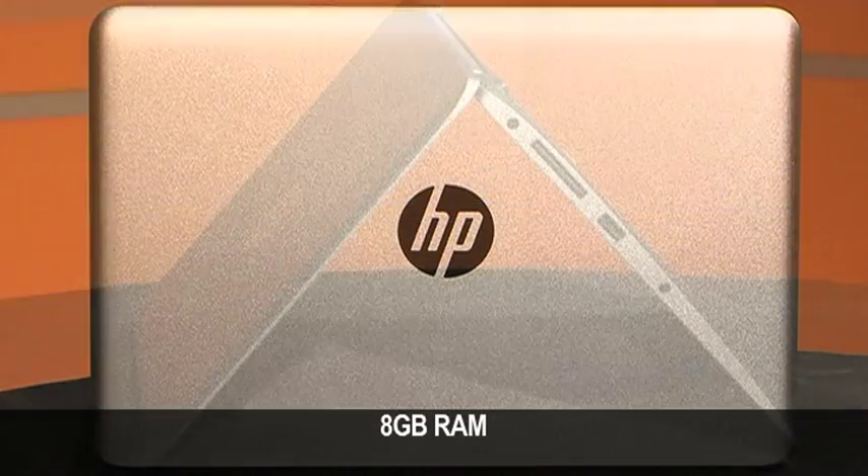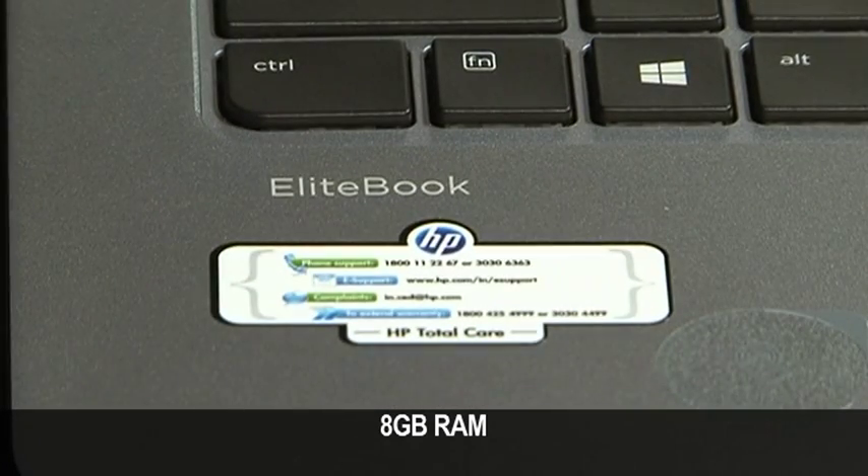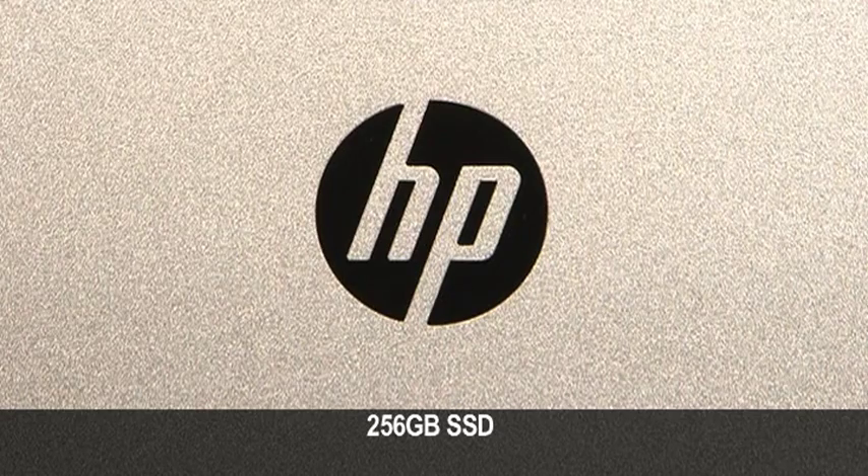This laptop is built to US military standards for ruggedness. It has the ability to survive four-foot drops, shocks, vibrations and temperature fluctuations.